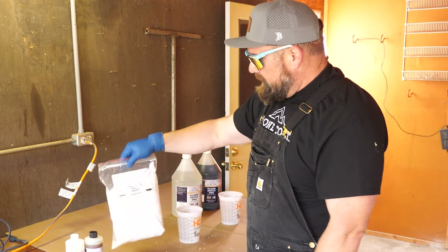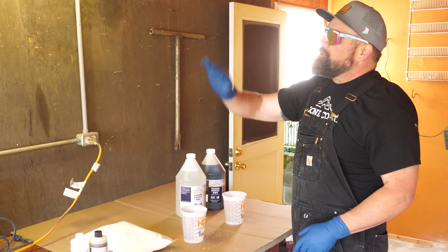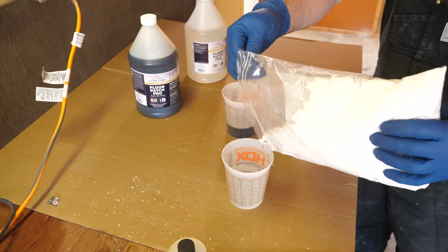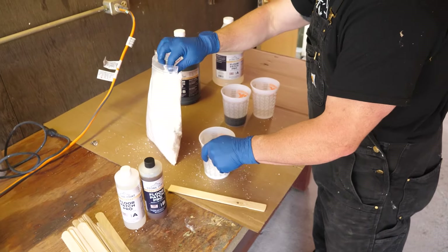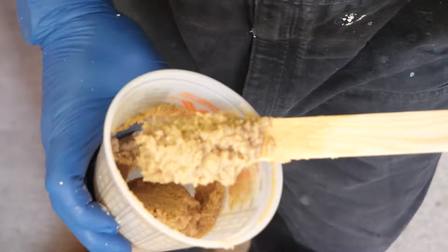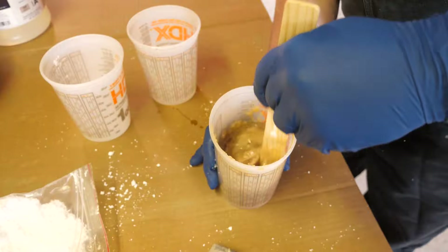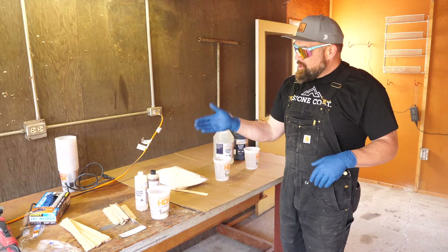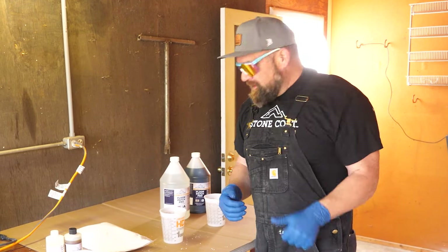This is our epoxy thickener — poly fiber — really cool stuff. This is how you can turn the epoxy into a vertical high-gloss Phoenician plaster. Eight ounces of B, eight ounces of poly fiber, and eight ounces of A. I'm gonna incorporate the poly fiber and the B together, then put in my A and mix for 30 seconds. Pour into cracks, then rinse and repeat. You have a short work time with this product, but you can sand it in 45 minutes — that's epic.